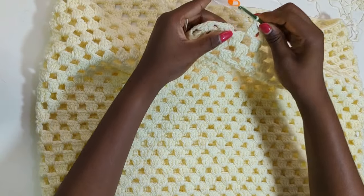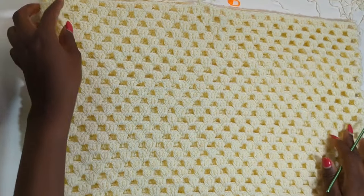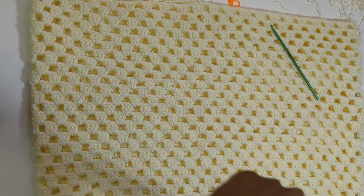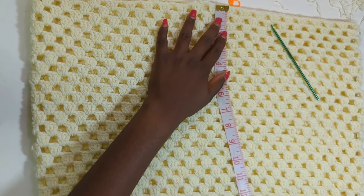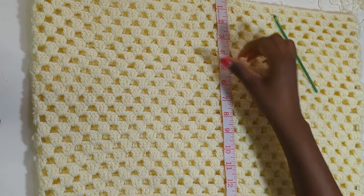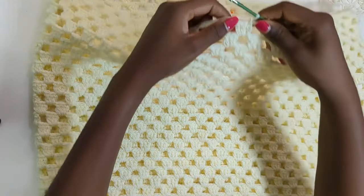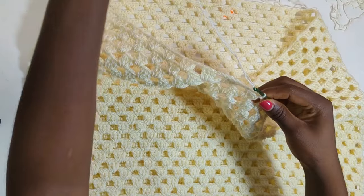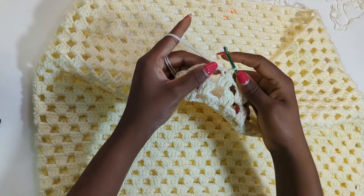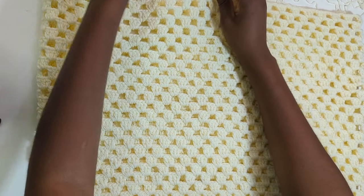I'm completing the last stitch of row 25 and slip stitching to finish off the row. This is the first half of our polo. Before we start the chest portion of the top, we're going to be making an opening in the middle — that is where the collar and buttons are going to be. I'm measuring mine now and I have 14 inches. To start the second half of this shirt we're going to slip stitch into the chain space, and at this point we're going to be working back and forth instead of in the round, to create the opening in the middle of the shirt.